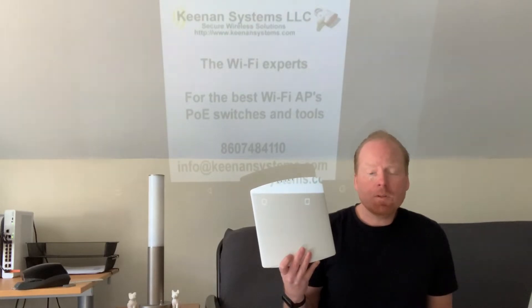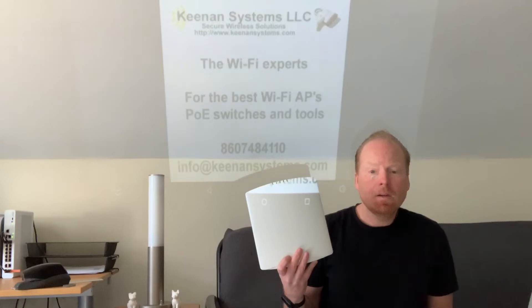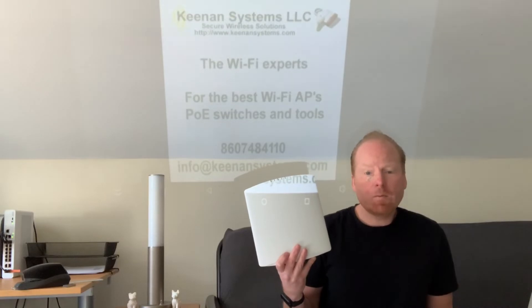The R730 supports 2.5 and 5 gigabit Ethernet. It'll work great in your current 1 gigabit 802.3AT PoE switches and leave room for growth when you're upgrading to multi-gigabit switches in the future.